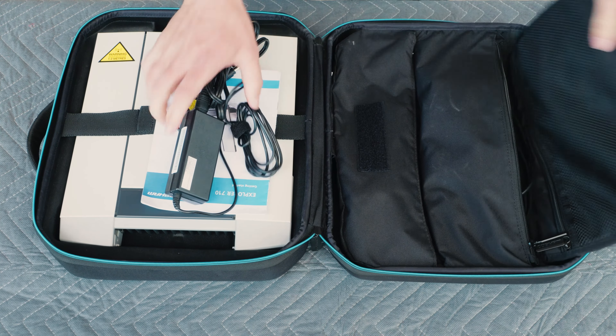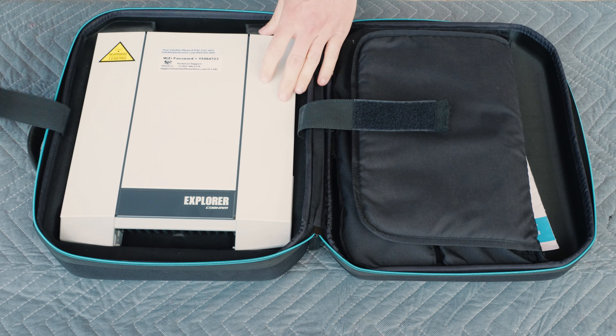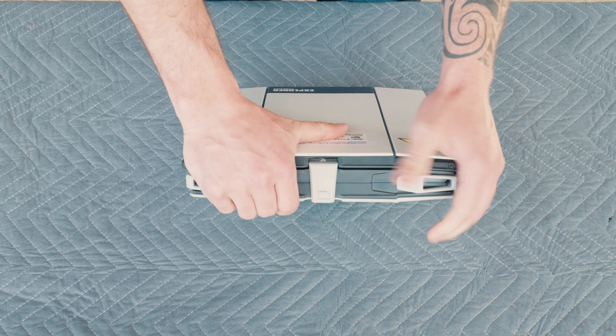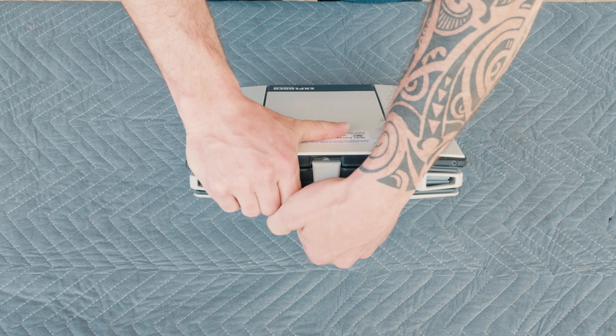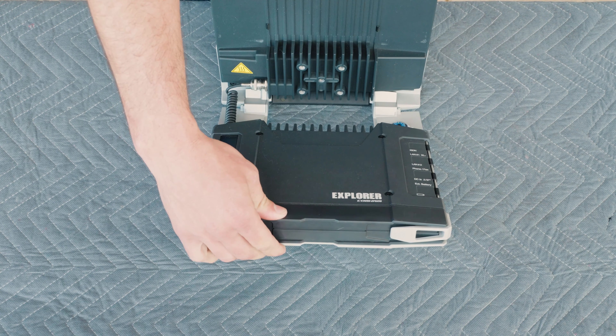On this side we actually have the unit itself. The unit is folded up and ready to be pulled out and used. To open up the unit, you need to slightly squeeze it together and then pull this latch here open. This will open up the device.